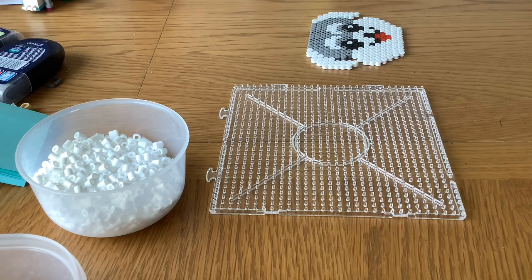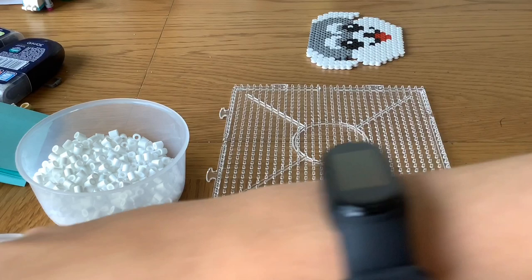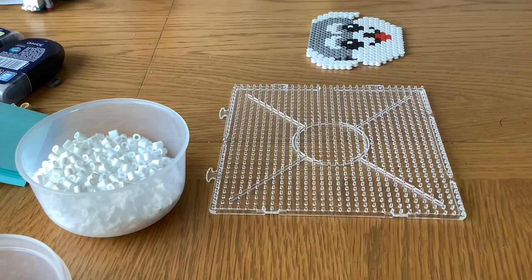I can't emphasize how much you need the template from our kit, because I've failed three times making this and I've been doing this five years. We also supply see-through boards so that you can put your template underneath and be able to see where to put all the beads, which is really really helpful for making designs like this.